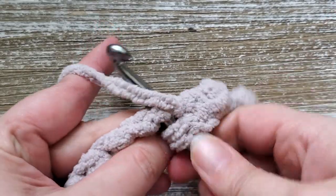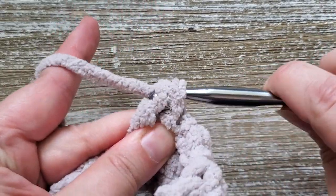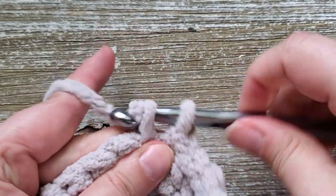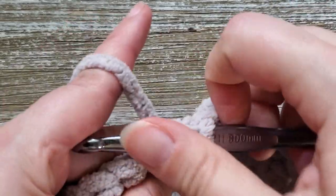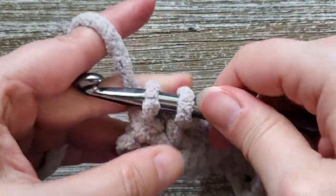One single crochet, one double crochet — and the last stitch of every row should be a double crochet stitch. Go ahead and pause the video and I'll meet you back here at the end of row two. At the end of row two, our last stitch is a double crochet.